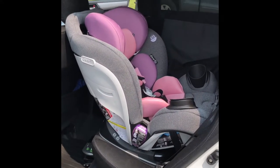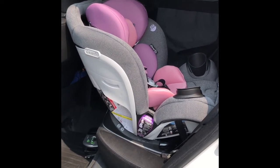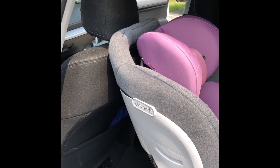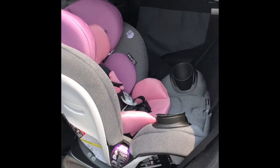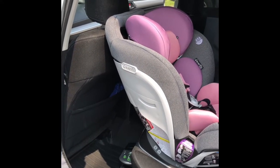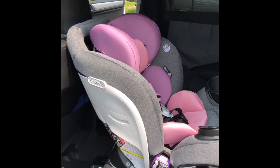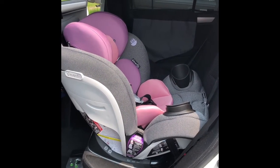I am back to show the Evenflo Gold every stage in my vehicle. I just installed it — it did not take very long. It is a large car seat; as you can see, it rests up against the back of my driver's side seat. For reference, I am only 5'4, so if you're taller than 5'4 you may have to adjust your seat. If you have the ability to install the seat on the passenger side, that will obviously help. My husband is 6'4, so unfortunately I cannot put this seat on the passenger side, otherwise he won't be able to sit comfortably.